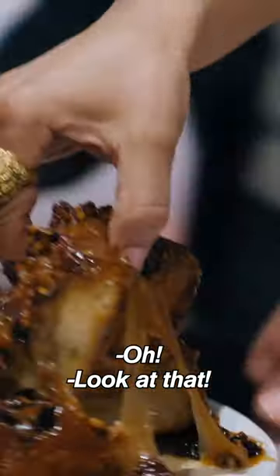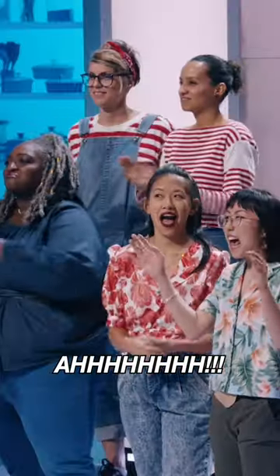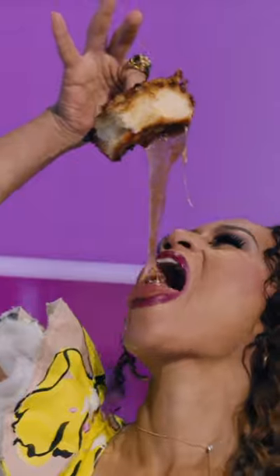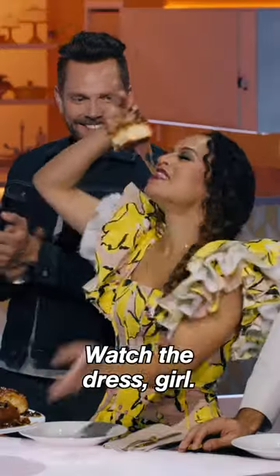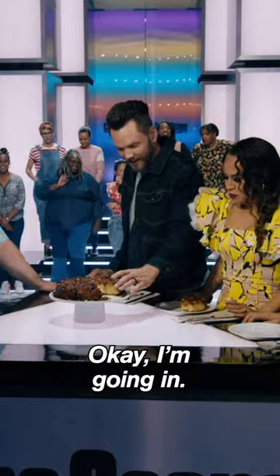Oh! Look at that! Do I dare? Watch the dress, girl. Okay, I'm going in. Do it.